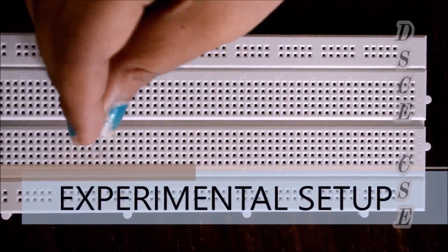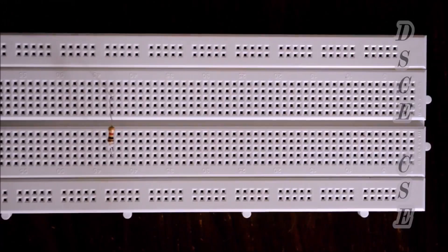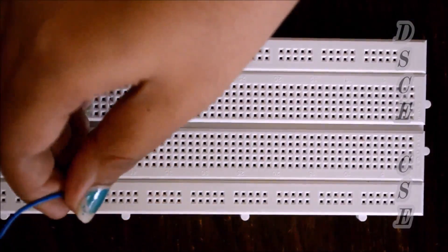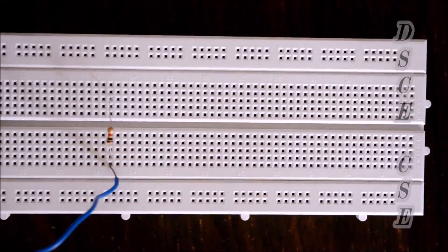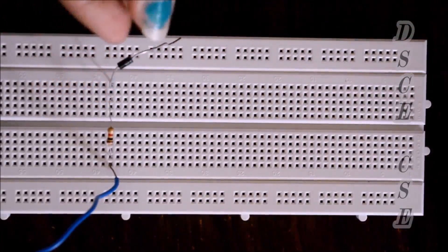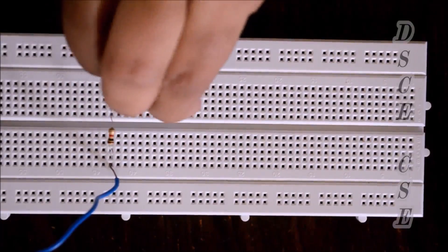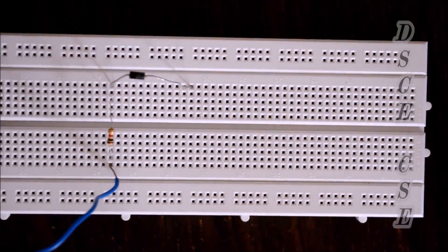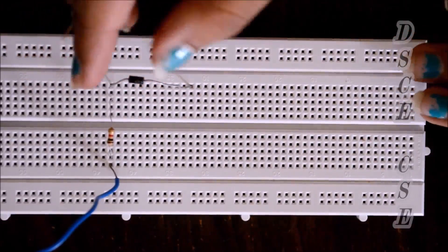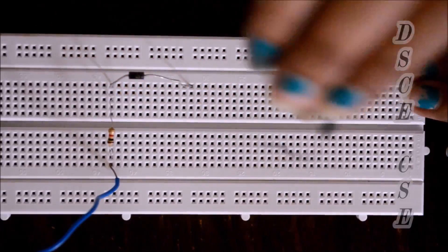For the double-ended clipper, we place a resistor on the breadboard. The positive of the battery is given to the resistor. We place one diode in series with the resistor — it can be in forward or reverse bias. The next diode should be placed in the opposite orientation. If you place the first diode in forward bias, this second one should be in reverse bias.